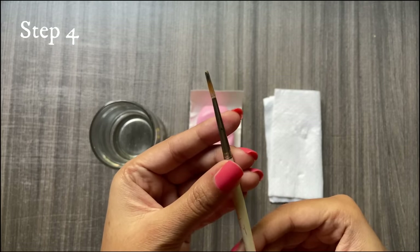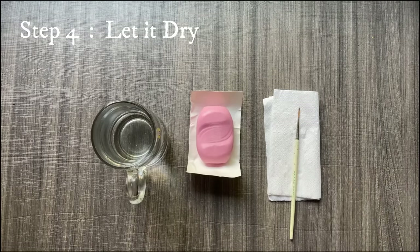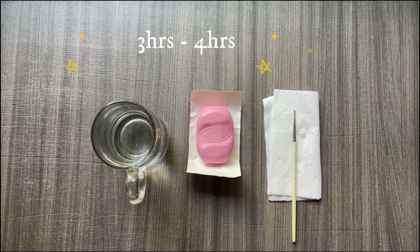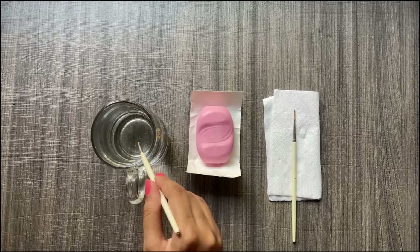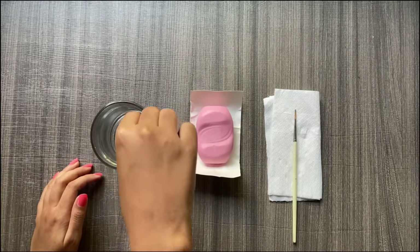Now I am going to let this soap dry on my brush and keep it aside for several hours — say about three to four hours. Similarly, I am going to take brush number two and follow the same steps: dip in the hot water and rub onto the soap to get its actual shape.